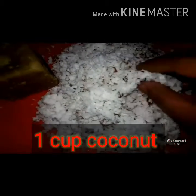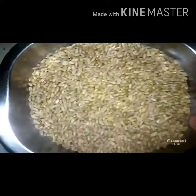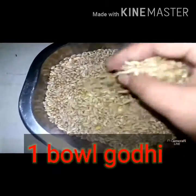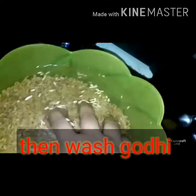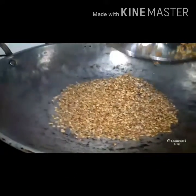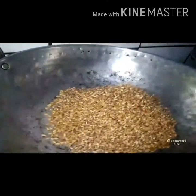I am going to cook 1 cup and 1 bowl. I am going to cook 1 cup for 5 minutes, then for 2 minutes.